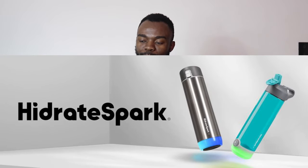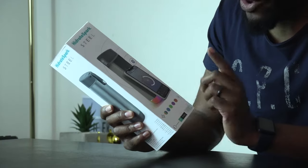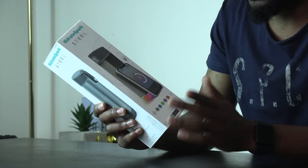Welcome back, thanks for tuning in. In today's video we're going to be looking at this device right here - the Hydrate Spark Steel smart water bottle. This is a smart bottle which reminds you when to drink water. We're going to find out how this one actually works.